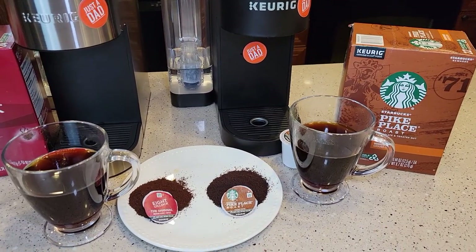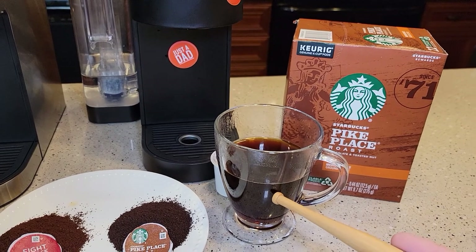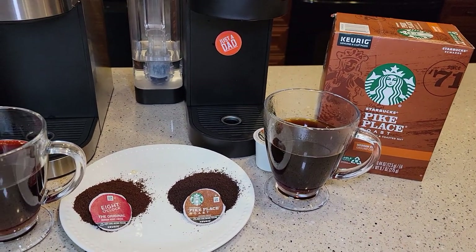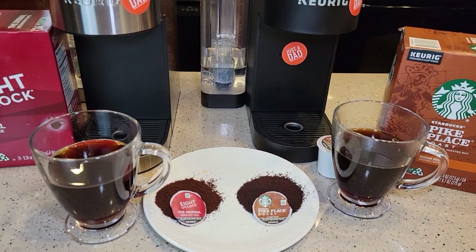I'm not a coffee expert by any means. Coffee is still really, really bitter to me, and that's why I put in just enough cream and sugar to take away the bitterness so that I can kind of taste the coffee.